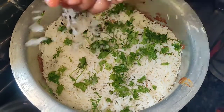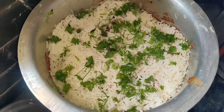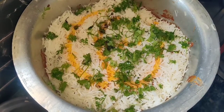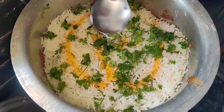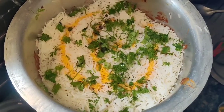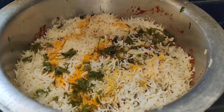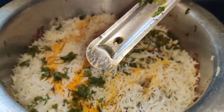Add a glass of water and add food color. The top secret is to add rose water — add 1 tablespoon of rose water and add the oil to the fish fry. It will give a great taste to the fish biryani.